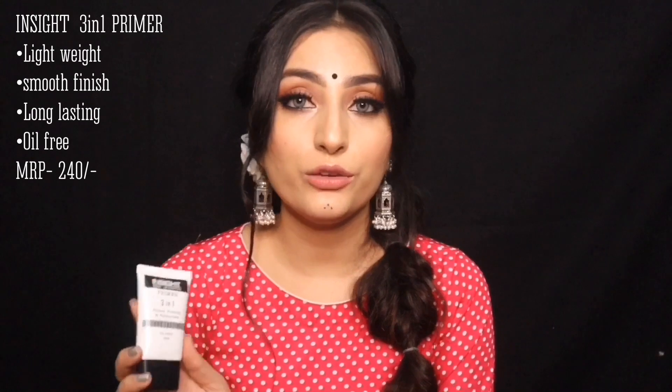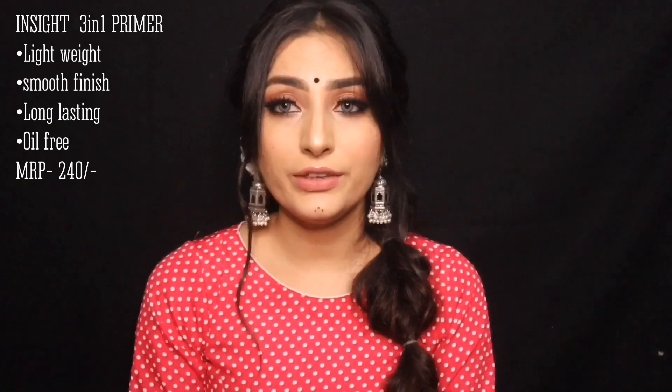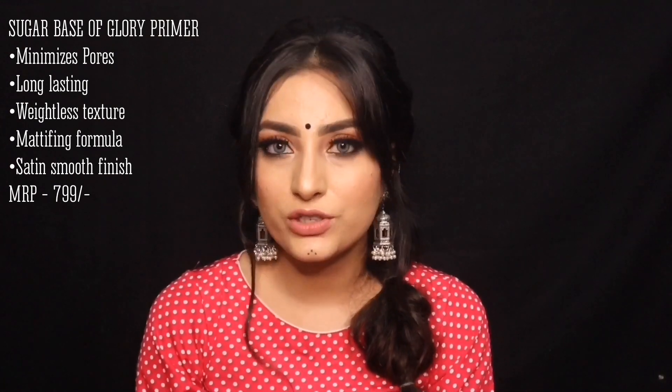Just like moisturizer, primer is important for your skin even when you make up. Primer is the most important thing to set your makeup. For an affordable range, I have this Inside 3-in-1 Primer — it claims to prime, protect, and moisturize, and it is oil-free, so both oily and dry skin can use it. You will get this for nearly 240 rupees on Nykaa. Another affordable option is the Sugar Base of Glory Primer, a silicone-based primer available on Nykaa and Sugar's website — I suggest buying from Sugar's website as they have offers and combos.